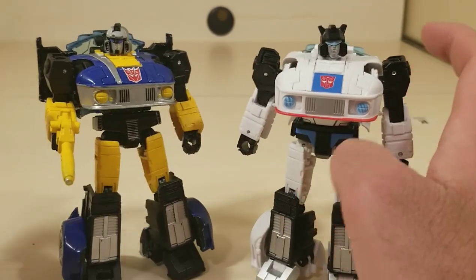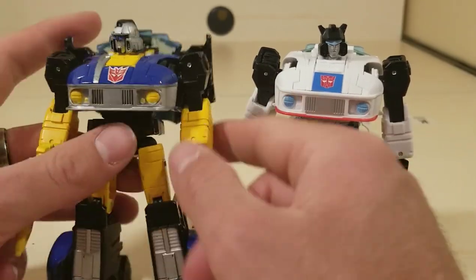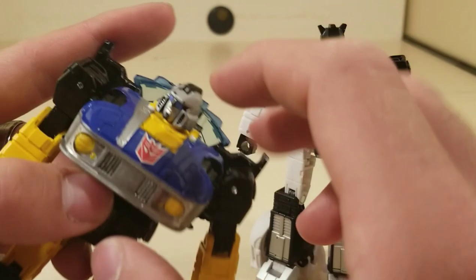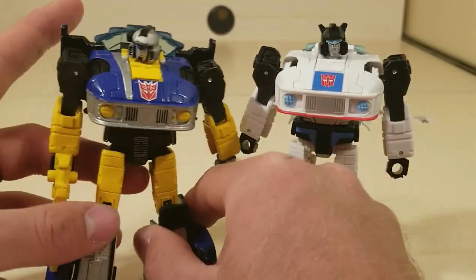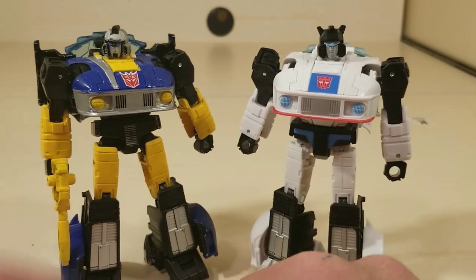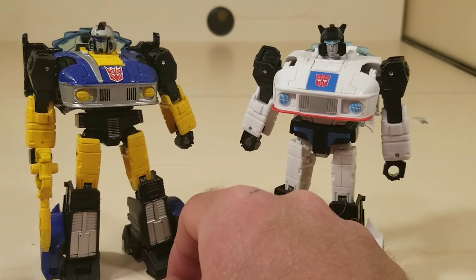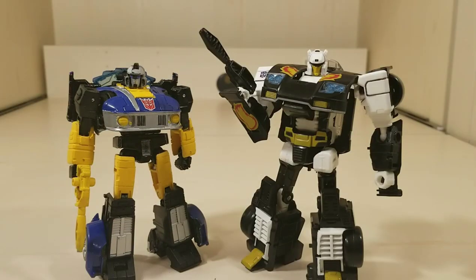If only Hasbro could do an official version of this, that way people don't have to worry about paint mishaps and paint chipping. I feel like this guy should probably be in the next Hasbro Pulse Shattered Glass set, because I think people would buy the crap out of that. Comparing Treadshot to Power of the Primes Ricochet, which is my Shattered Glass Jazz, the new figure definitely makes the older one look like a beefcake.